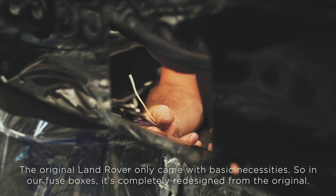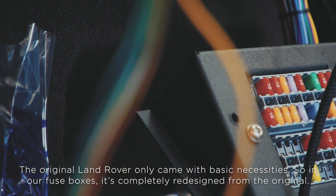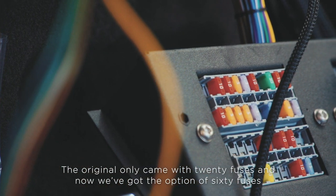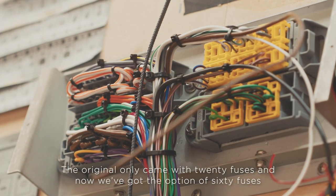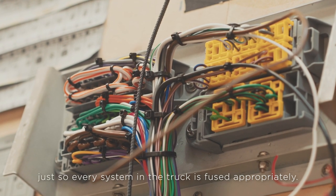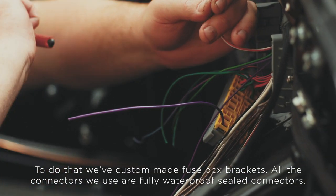The original Defender only came with basic necessities. In our fuse boxes, it's completely redesigned from the original. The original only came with 20 fuses, and now we've got the option of 60 fuses, just so every system in the truck is fused appropriately. To do that, we've custom-made fuse box brackets.